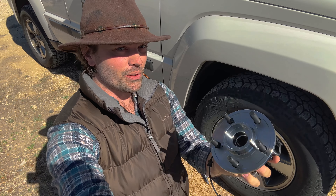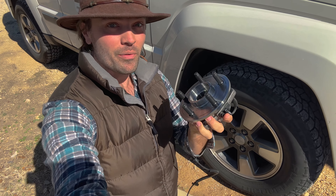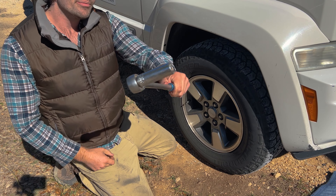In today's video we're going to be replacing a hub for a 2008 Jeep Liberty. My name is Rick Burrows, you're watching Fixin' Rick — subscribe if you're new to the channel. Now let's fix it.